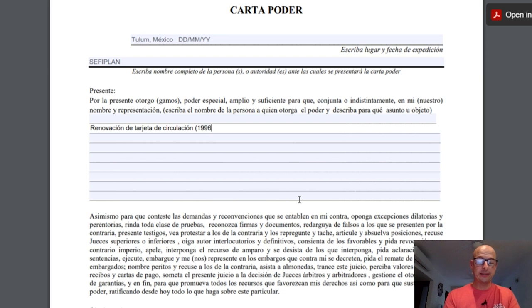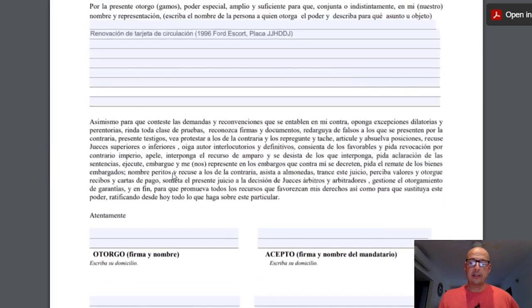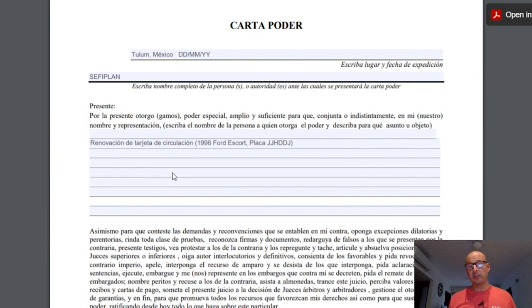This particular format does not include an expiration date, but some folks say it's a good idea to add one so the Carta Poder isn't valid forever — otherwise someone could act on your behalf indefinitely if they find a copy. If you choose to include one, you can write it at the bottom, something like 'Carta Poder Valida Hasta' followed by a date, meaning the Carta Poder is valid until that date. Use the same day, month, year format as the top of the document.